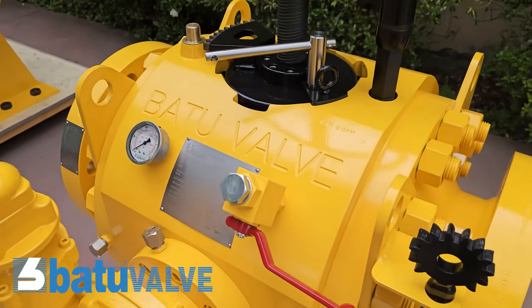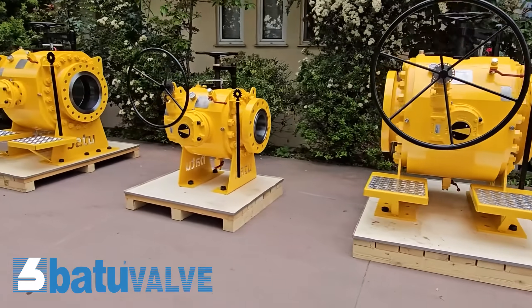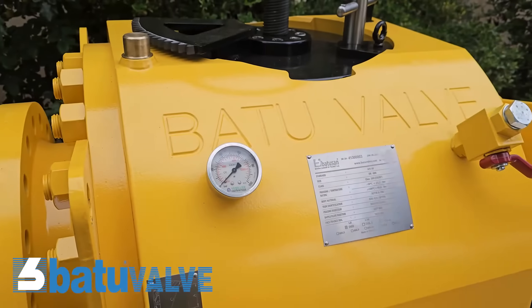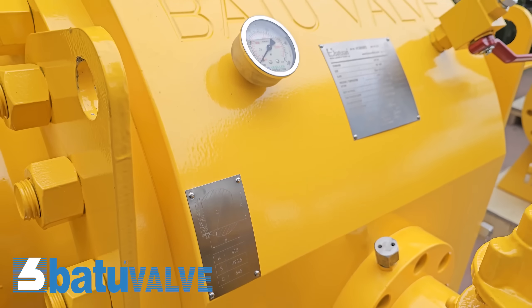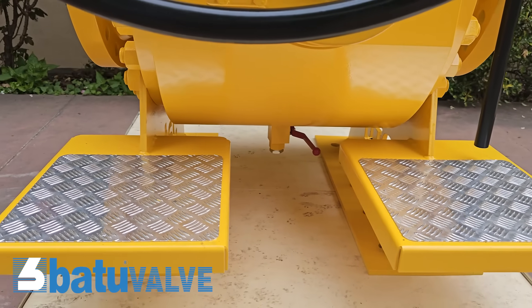Welcome to our guide on the usage and maintenance of pig ball valves. In this video and manual, we'll provide a comprehensive overview of the maintenance processes for the pig valves we produce. Regular maintenance is crucial for our pig ball valves to operate at their best performance. Our valve is equipped with a cover that can be easily opened and closed, ensuring convenience and operational efficiency.